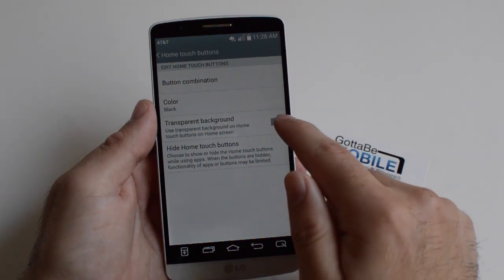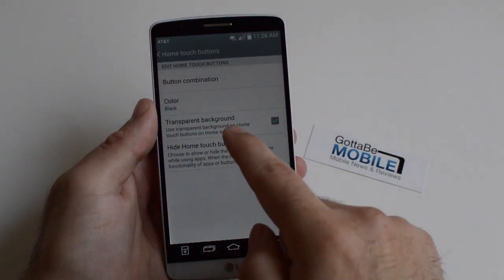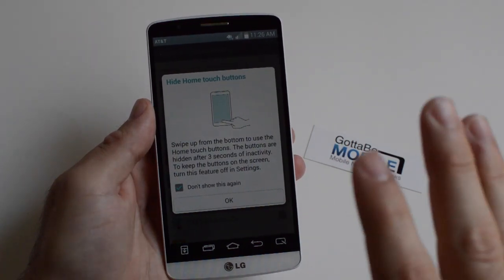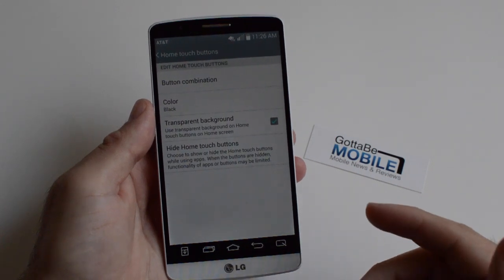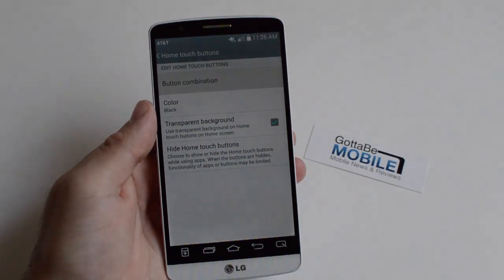And then of course you can make it transparent if you'd like for when you're doing other things on the home screen. You can also hide the Home Touch Buttons entirely, and then you have to slide with three fingers up to bring them back. I'm not a fan of that because I don't want to have to slide and mess around to get my buttons to appear.